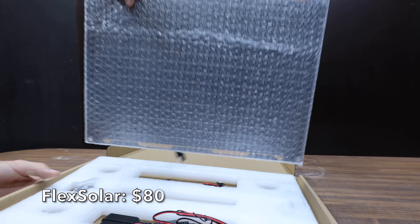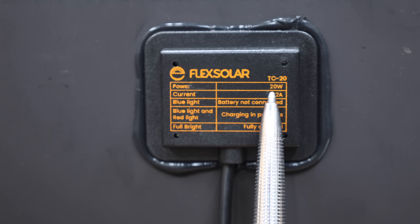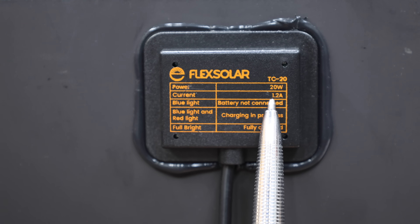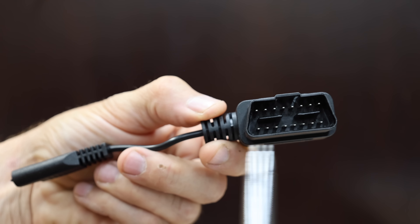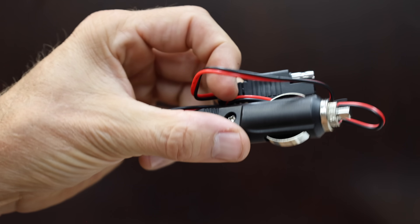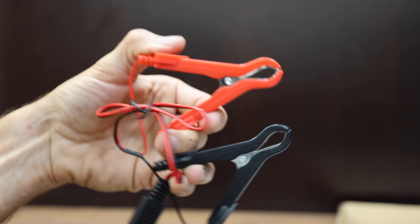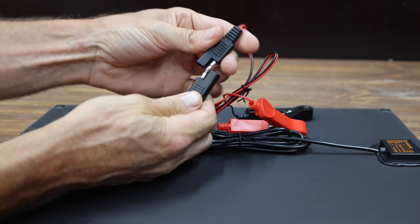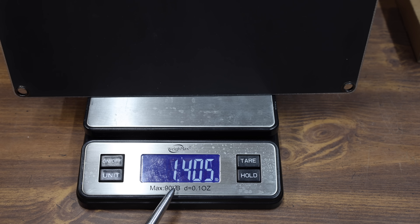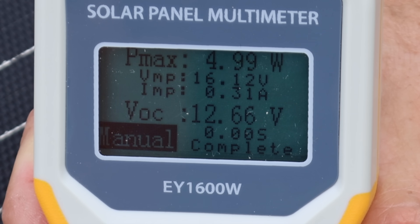At $80 is the Flex Solar — a charger, maintainer, and trickle charger with built-in charge controller. It includes a cigarette lighter plug, alligator clips, O-rings, and OBD-II connector. When the battery nears full charge, it automatically switches to trickle charging mode. Designed for lithium, gel, AGM, and flooded batteries. Made in China at 636 grams or 1.4 pounds. The Flex Solar outputs 4 watts at around 19 volts flat, and just under 5 watts at 28 degrees.